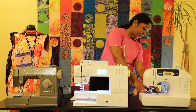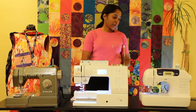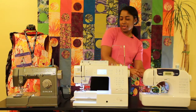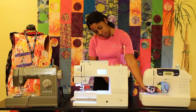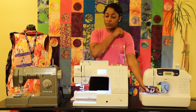All machines have the presser foot, and these are your feet attachments that you use depending on what type of sewing you're going to do. You have your foot control lever that lifts it up and down, and that's going to be the same regardless of the machine. When you change your presser feet, right above that you also have your needle, and that's where you would change your needle.